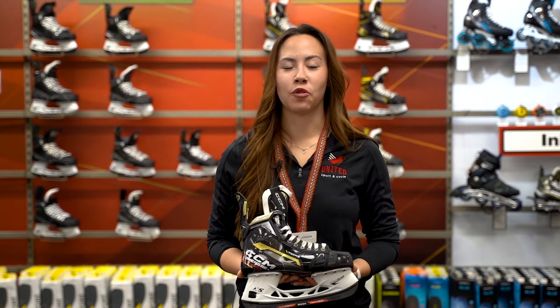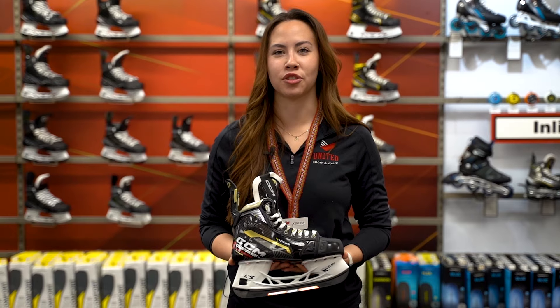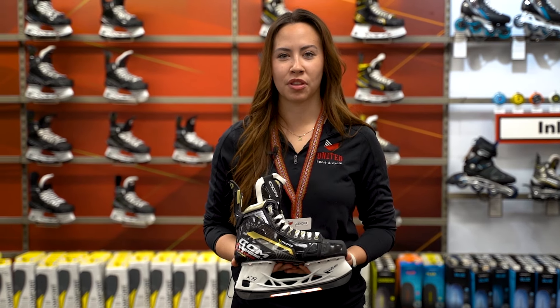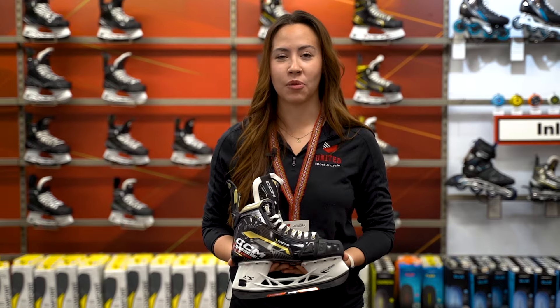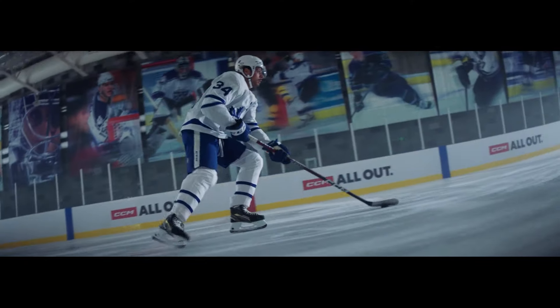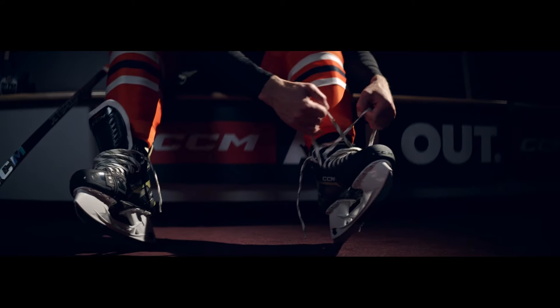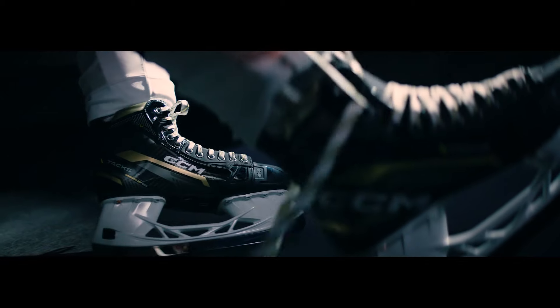CCM's exclusive one-piece boot technology makes this skate ideal for explosive players looking to maximize every single stride. RFM composite with carbon means that the boot is light without sacrificing stiffness, so you can get more direct energy transfer when on the ice. The one-piece boot provides better wrap when we heat fit it, giving you a fit that's tailored exactly to your foot before you even step on the ice.